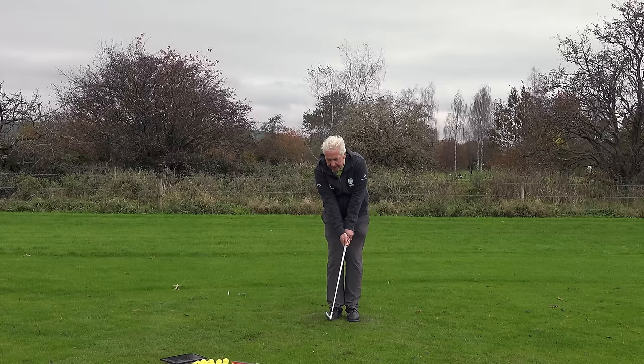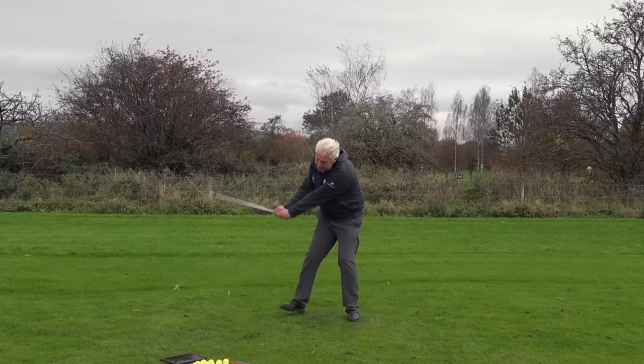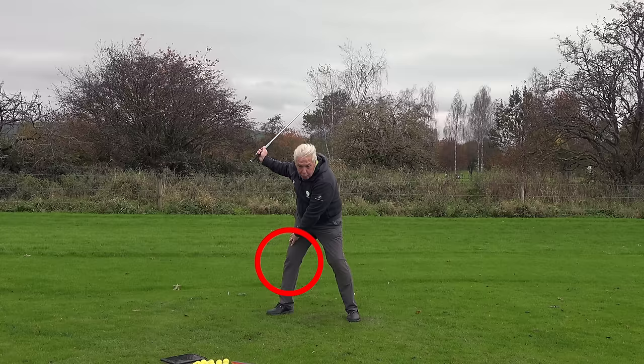So as we set that up, start with your feet together, swing the club a little forwards, and as you swing the club backwards, take a step. That'll help you get really, really loaded into that right side, as opposed to being stuck on the left side.